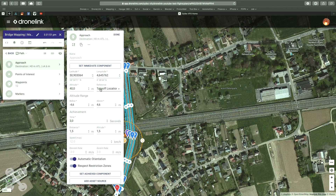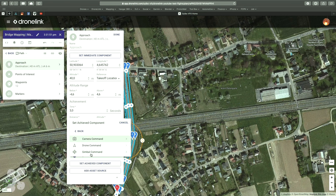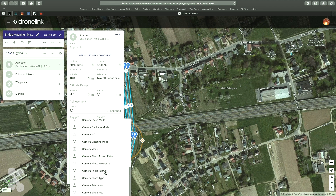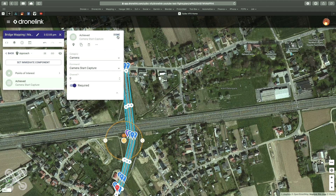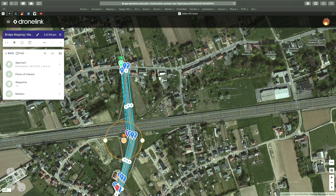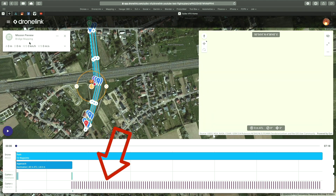In the approach you can set an action component — this can be set like 'start capture'. So basically our linear mapping is now finished for the first leg. Let's do a preview — the red arrow indicates all the pictures with an interval of three seconds.